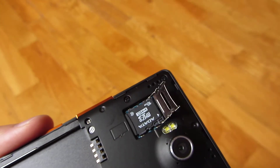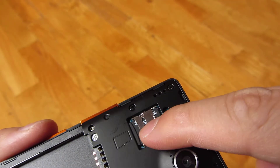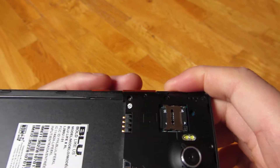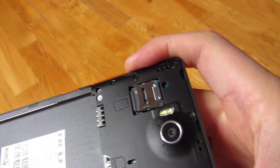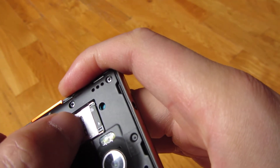And you place it down and it fits just perfectly. Push down. And once again, do the opposite way, which is to use your fingernail and push down to lock it in place.